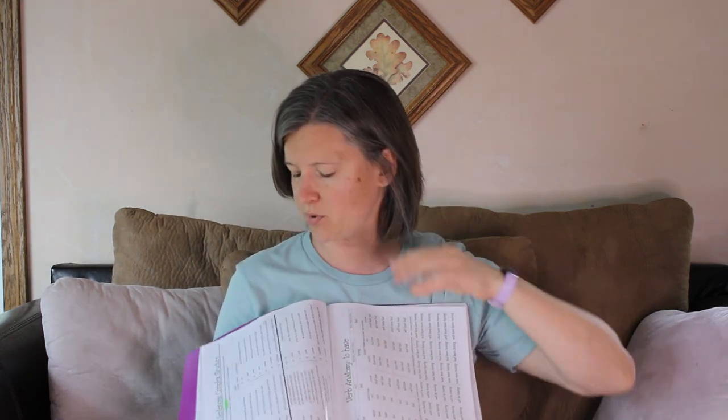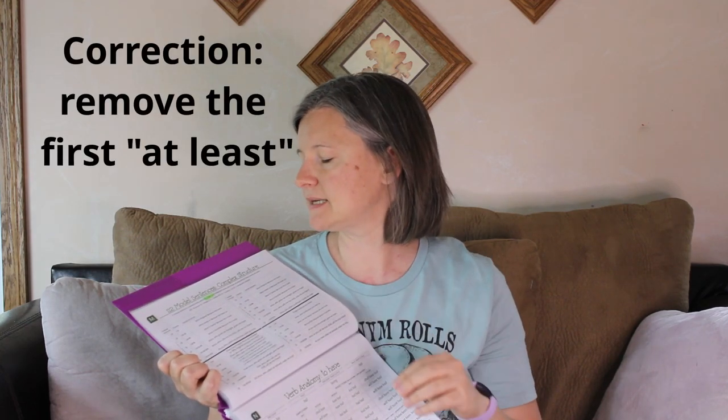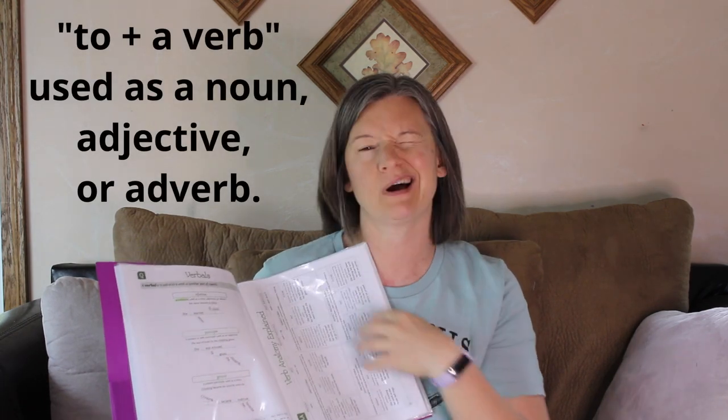I want to quickly point out an error on chart M. The definition of a complex sentence says it consists of at least one independent clause, but the problem is a complex sentence can't have more than one independent clause. It should say: a complex sentence is a sentence that consists of one independent clause and at least one dependent clause. If you have more than one independent clause, you have a compound-complex sentence. Also on chart Q, the definition of an infinitive should read 'to plus a verb used as a noun, adjective, or adverb.' These are things I expect will be corrected and updated.